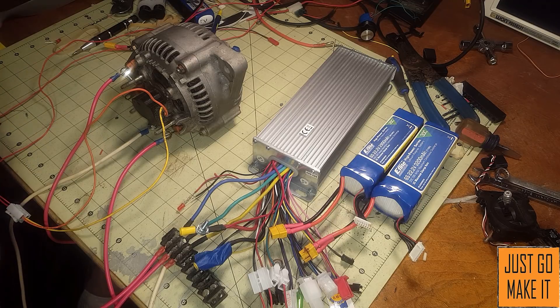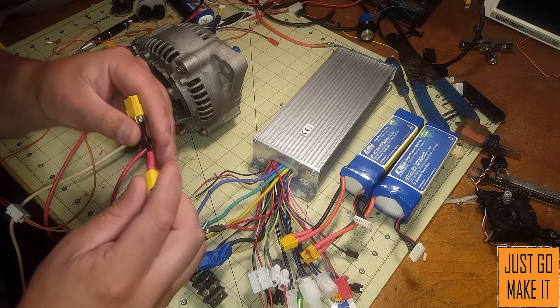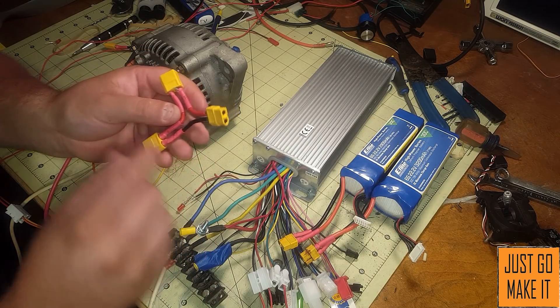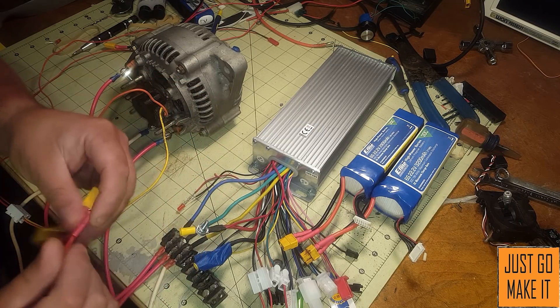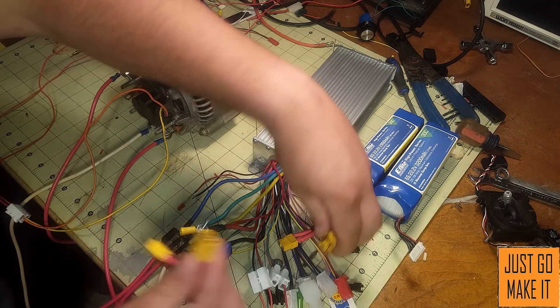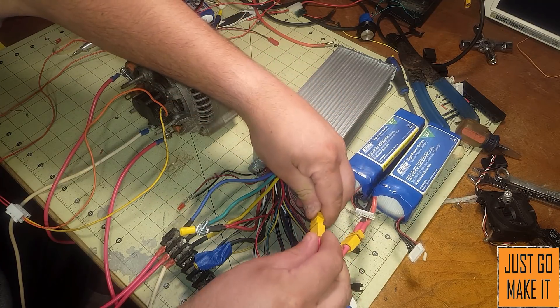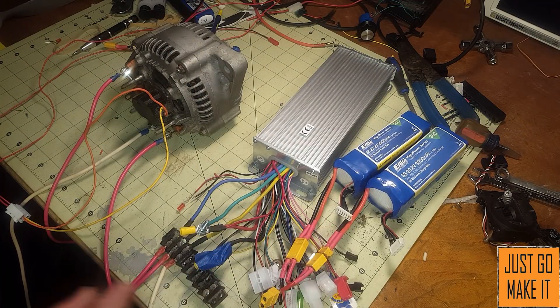My batteries have XT60 connectors, so I made this little Y-connector so I can run the two batteries in series and have a 48-volt output. I'll go ahead and plug it into my batteries — I have 48 volts here right now.